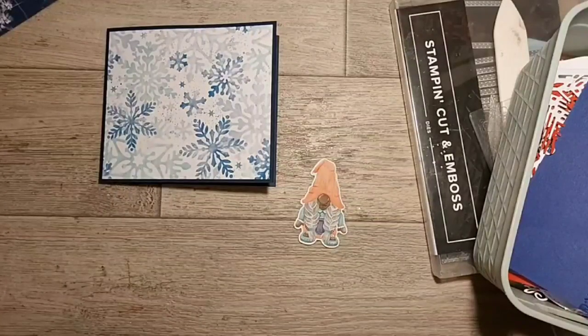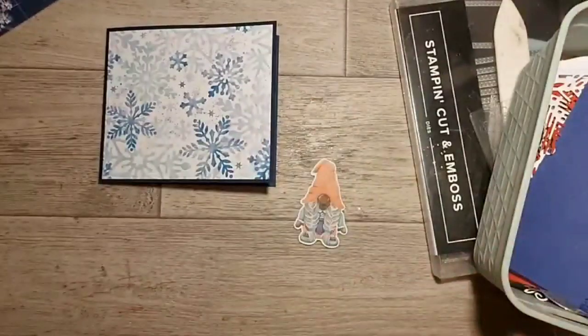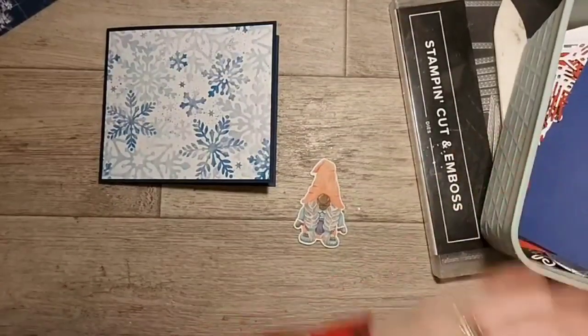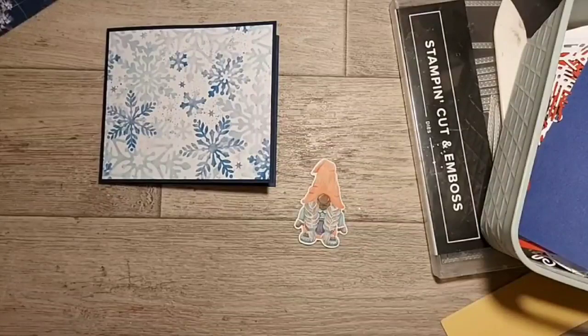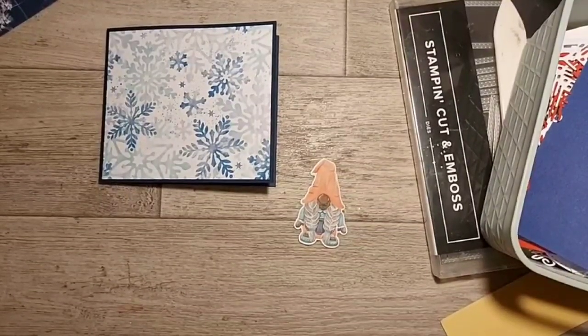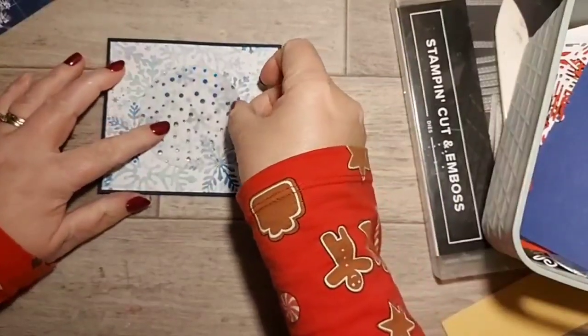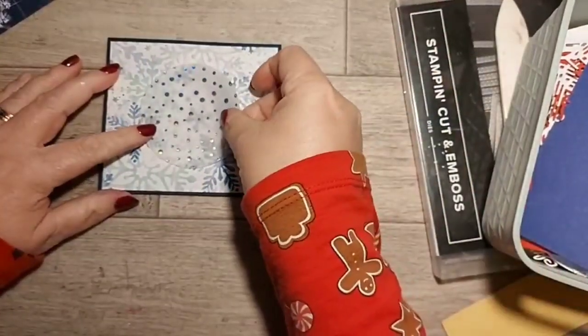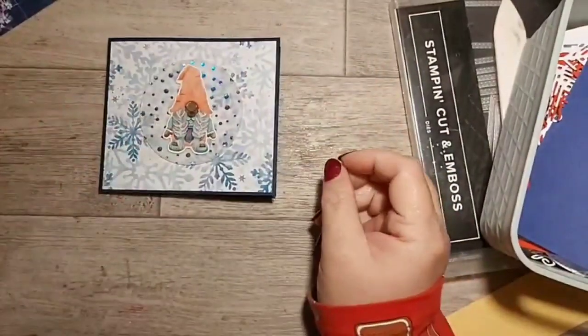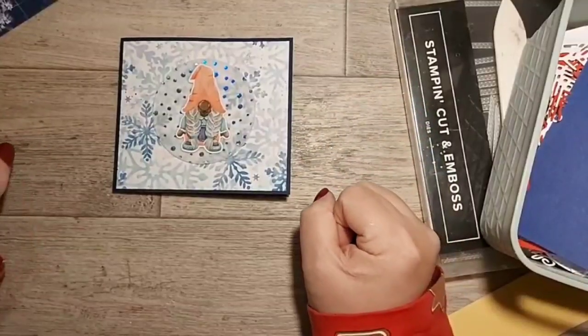This is a stitch circle die - it's not a Stampin' Up one but it's all I have. Then we could put that in the center and put our gnome on there like that. And we're done - saw it all come together!